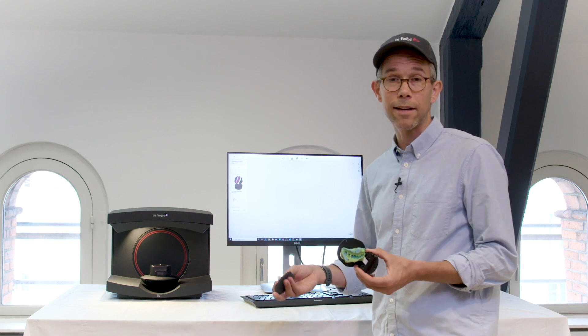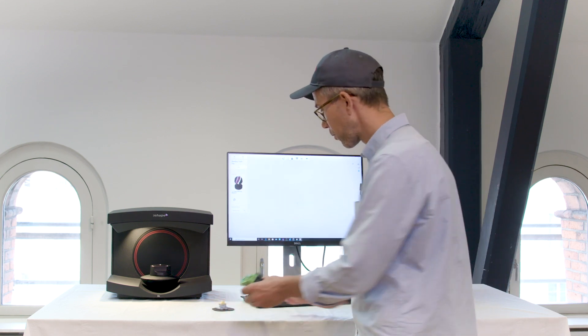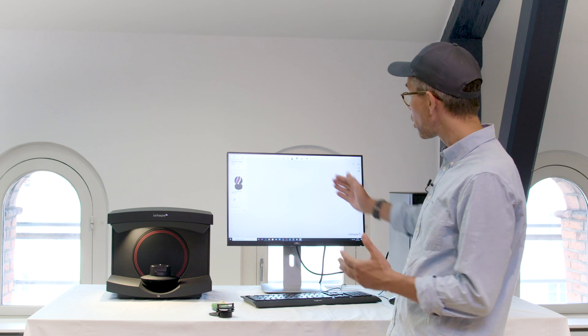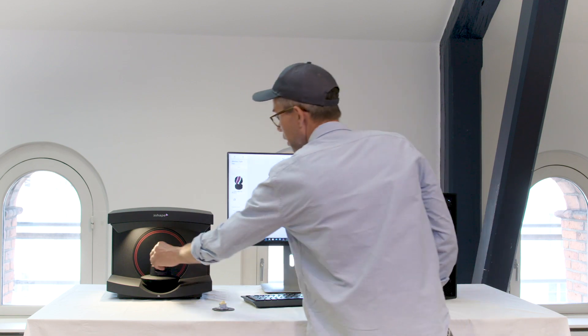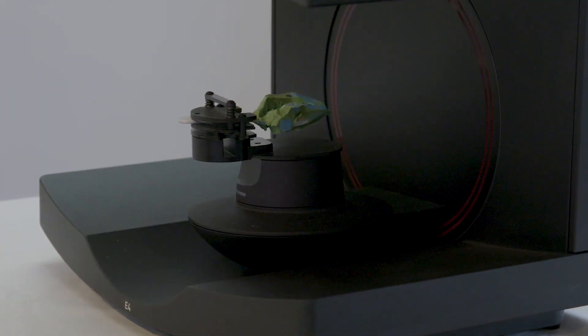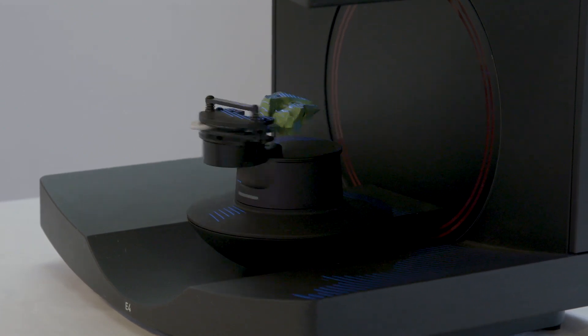So what I'll do right now is start scanning so you get an idea of what that workflow looks like. I've already set up the order as an impression and I'll follow the workflow bar at the top. I insert my prep side and the antagonist, and the scanner is ready to auto-start — whenever I place my hand, load it with the model, and remove my hand, it will auto-start.